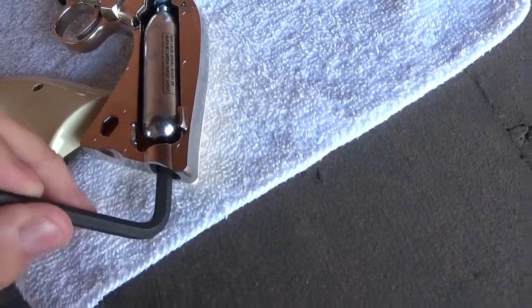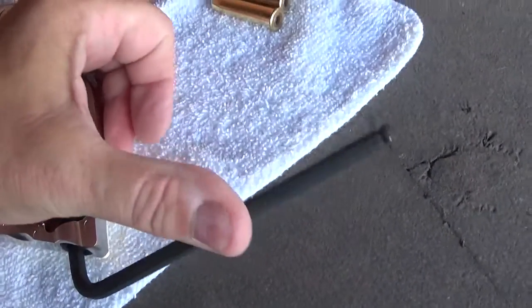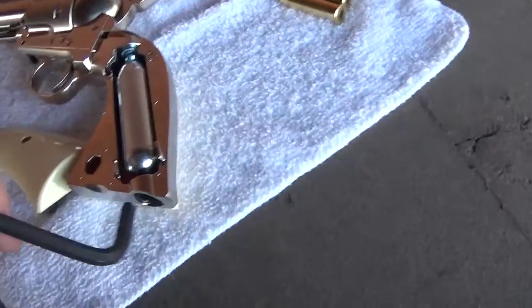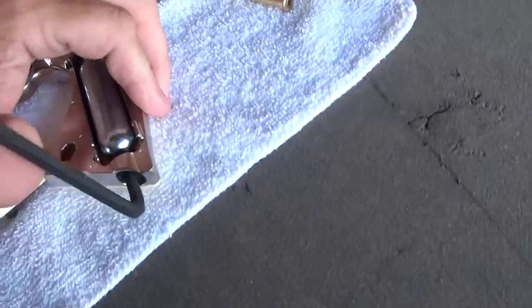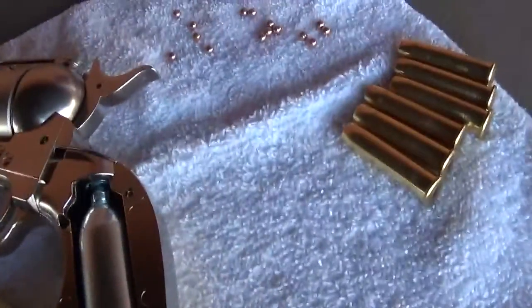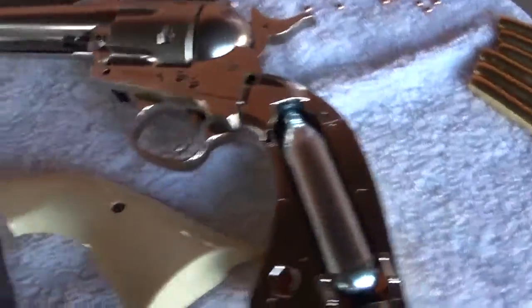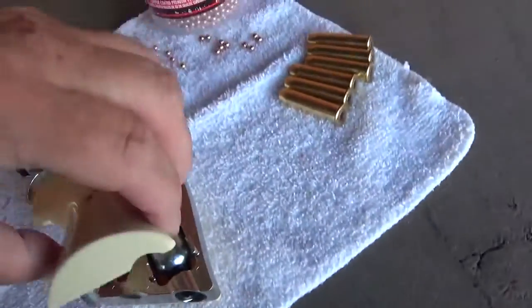So we've got some CO2 ready. You heard it — it just punctured it. And I believe we're all good and tight. So that's it. I think we can pop the grip back on.